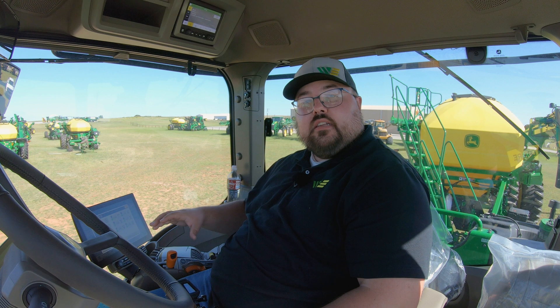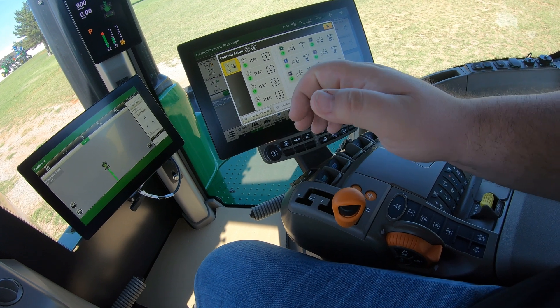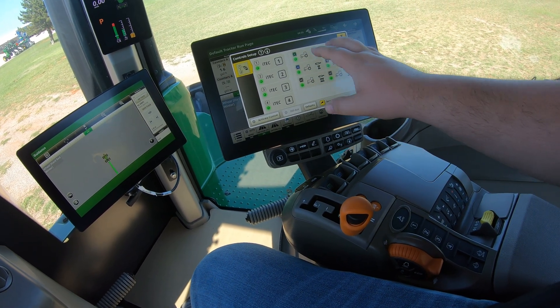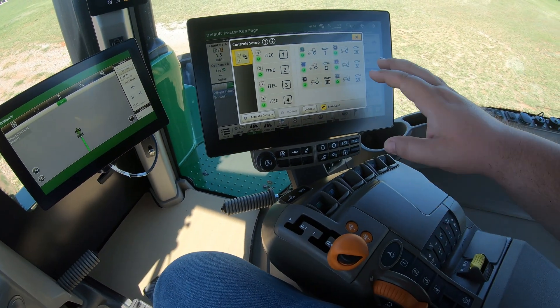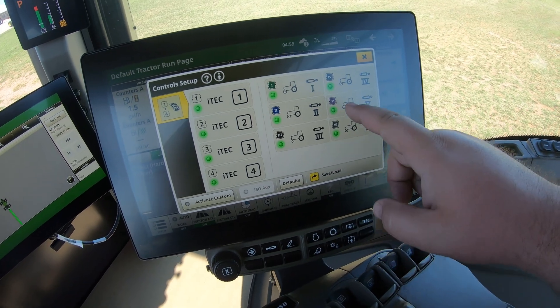Control setup on a 9R is going to be a little bit different than what you're going to have on some other machines. If you have a different style of transmission on this machine, you may have a handle with some more numbered buttons that do other functions, and you may also have that as a separate tab up here. But on this machine, all we're going to have is our four iTech buttons and our six SCVs that we can customize.